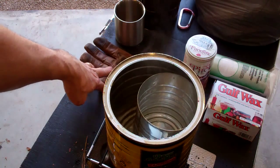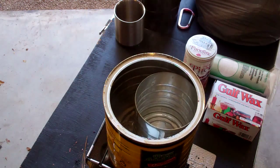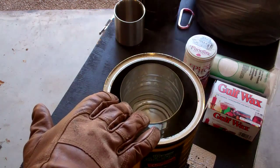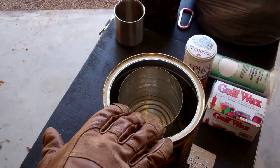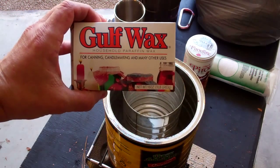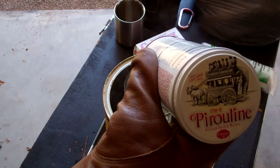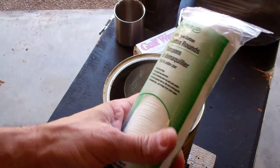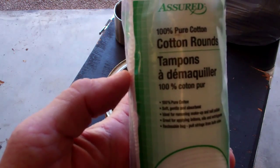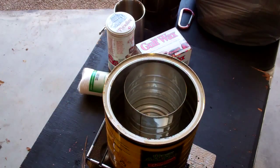All right guys, let me show you what I got going on today. It's time to make a little bit of fire starter. Here I have a large chuck full of nuts coffee tin set up over top of my alcohol stove on top of a little sterno stove kit. In here I've got a small coffee can floating in some water, and in that double boiler I have just melted two blocks of Gulf wax. We're going to take this can and some of these cotton rounds and saturate those with some charcoal lighter fluid to make some fire starters.